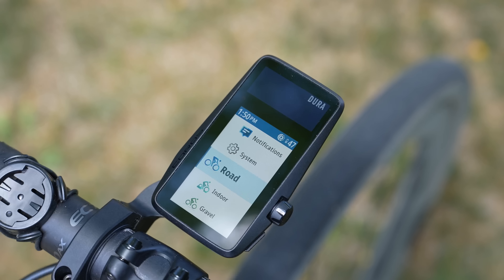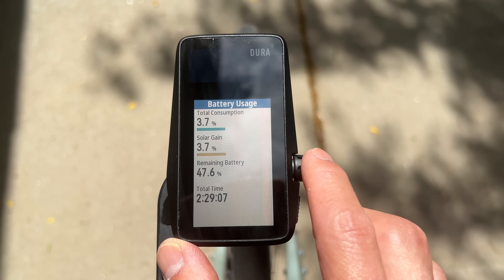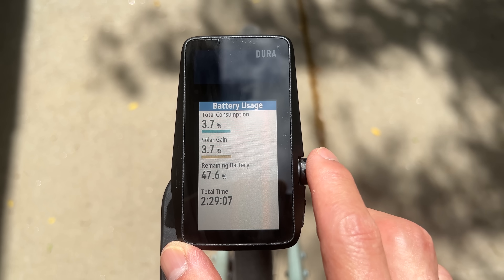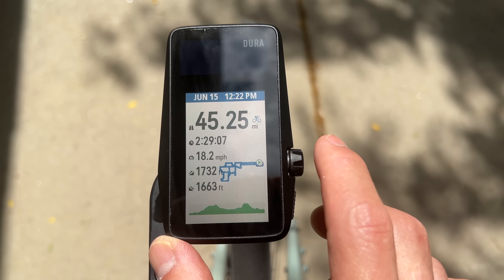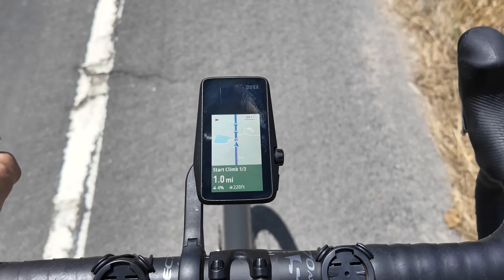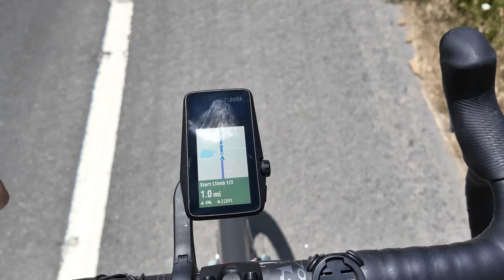So let's call this a really in-depth first impressions, where I'll be giving you all the details on the hardware, what they're claiming for battery life, as well as results from some of my initial tests. I also have additional tests for GPS accuracy, and I'll be going over all the features I've been able to test, as well as their plans for features coming down the road. If you find the information in this video useful, hit that like button and subscribe to the channel for my final in-depth review dropping in about a week or two.